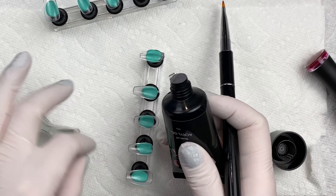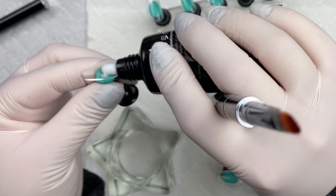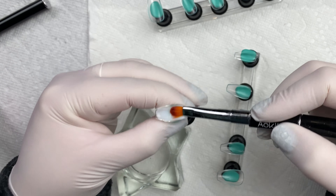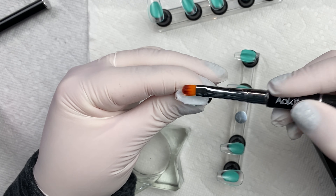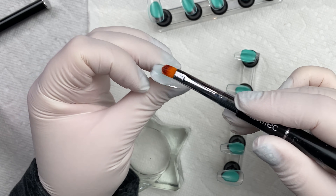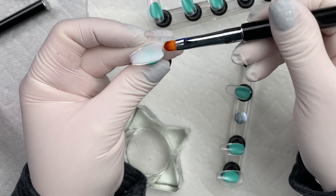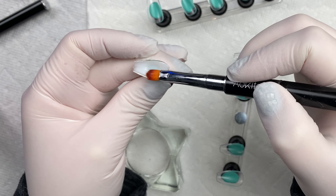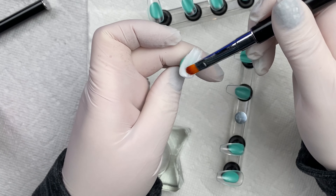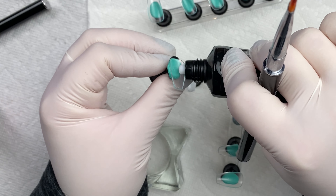I'm starting with that poly gel, and on the middle finger and ring finger I'm going to apply a thin even coat all the way across the nail. In my dapping dish I have 91% isopropyl alcohol and I'm using that on my brush to smooth it out and make sure I have it even. I'm also checking the underside to make sure I have the poly gel all the way to the edges — it's important to fan it out so it doesn't pool in the center.